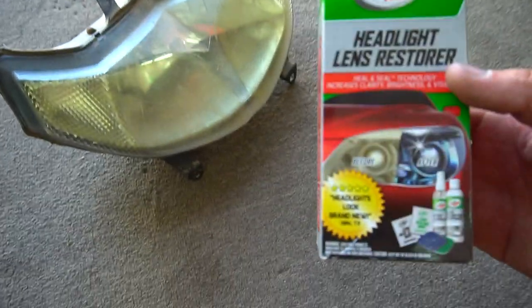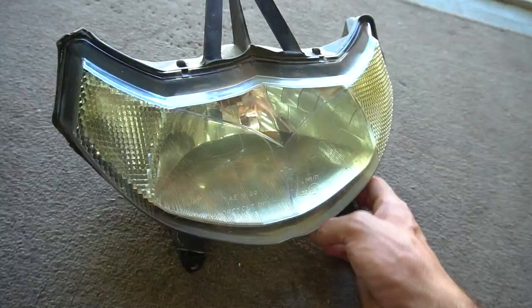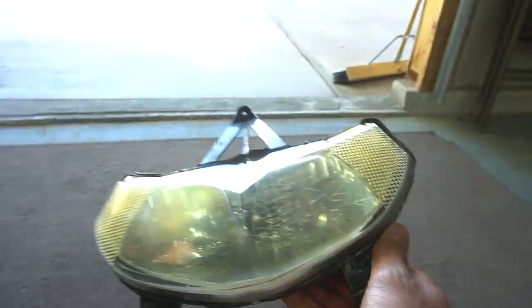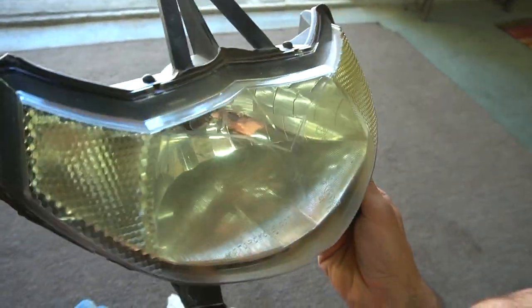I'm about to try to clean this headlight up now because it's yellow. I've got some headlight restore right here and I'm going to try to see if I can get this thing looking better. It definitely looks a lot better, but I was kind of hoping it would be a lot more clear. It's still got like a yellow haze to it, but it definitely did the job pretty good.